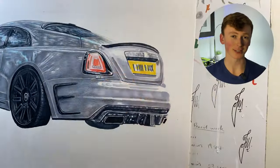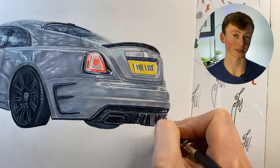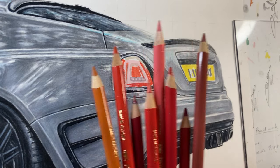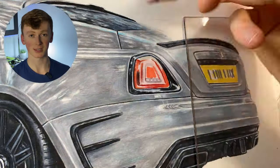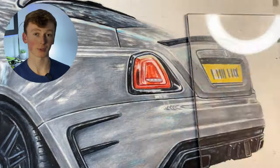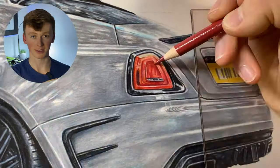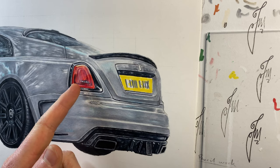I started off today all guns blazing and just finished off all the grey panels at the back, ready to move on to the rear light. I want to quickly point out that to do this rear light I'm actually going to be using eight different shades of red. I basically went in and emphasized what was already down from the marker base, then went over the entire thing with a white pencil to make it look like there's natural glass film on top — which there is in real life.